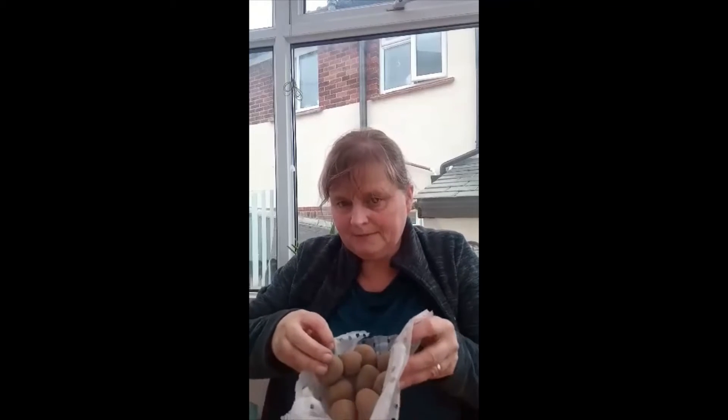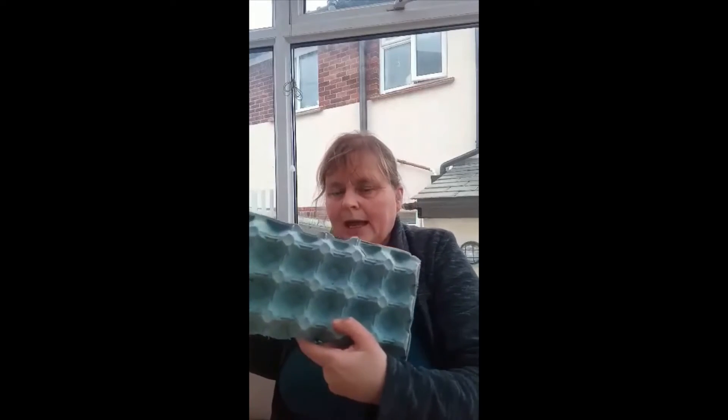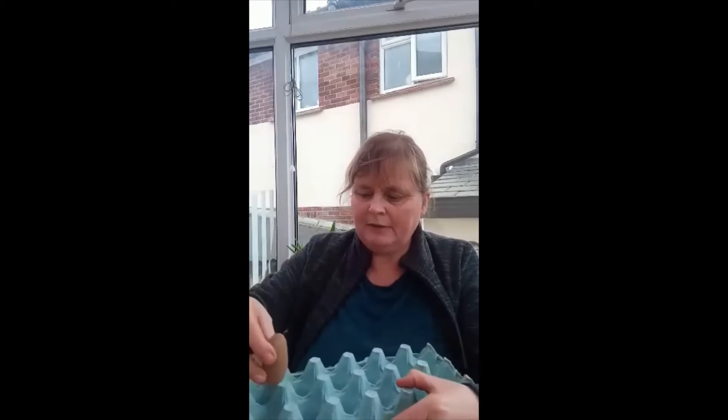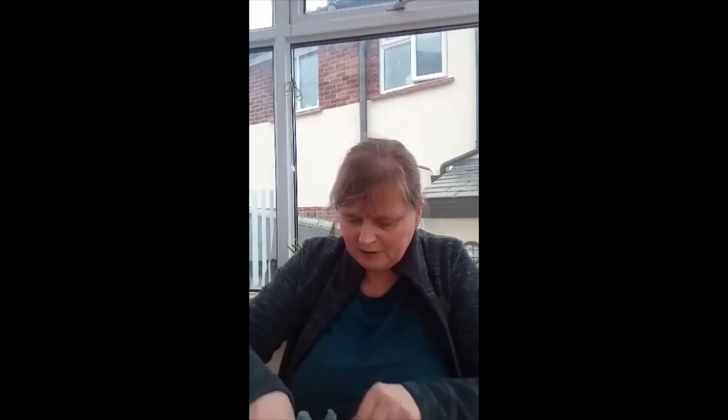They come in the bag and this is an old big egg box tray I use — I've cut it in half. You need to make sure it's a little eye and the eye needs to be upwards, because the eye will grow the chit.